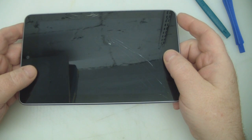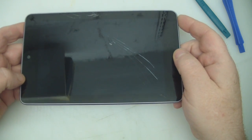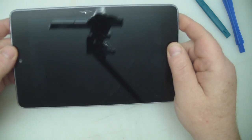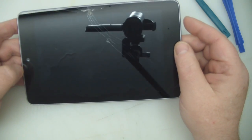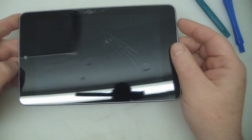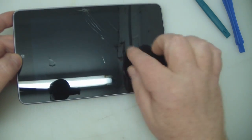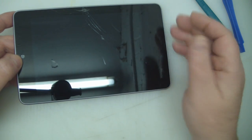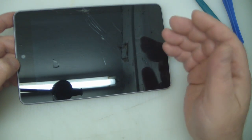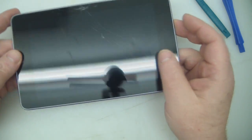In this video we're going to be replacing the digitizer screen and the LCD on this Nexus 7. It's the first generation model and the problem with these is you have to buy the digitizer and screen together. They come pre-glued together and it's actually glued down to the LCD digitizer itself. Without specialised equipment it's near enough impossible to separate them at home anyway.